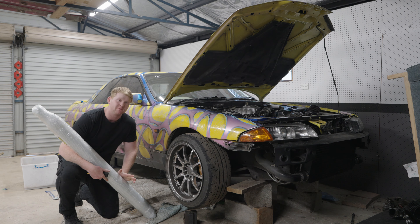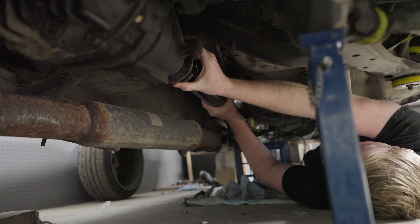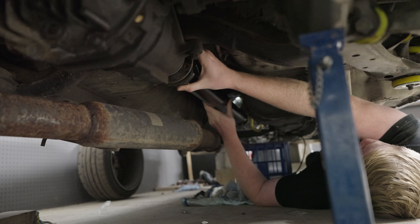Please fit - I swear to god if you don't fit I'm gonna cry. It's actually just fine, sticking out an inch to make it work. Just bolt it up - yes! Look at that - one piece drive shaft installed, hell yeah!